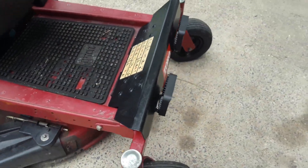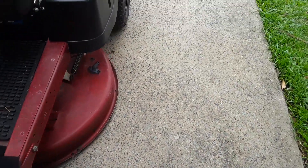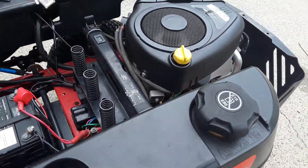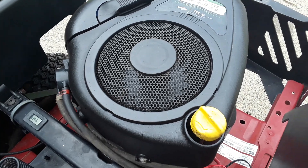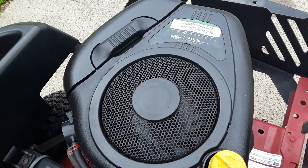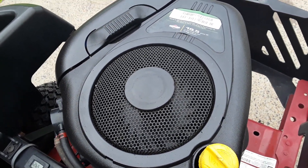Pretty much plug and play, bar a few things. I think it's a good little mower, especially if you've got tight access. Obviously if you had to fork out for one of these engines it would be a costly exercise, but I was lucky to have one laying around so it didn't cost me much at all.